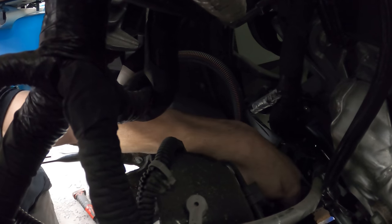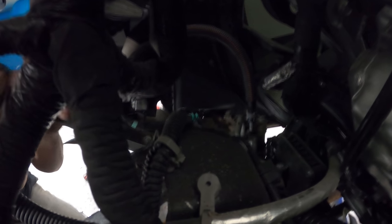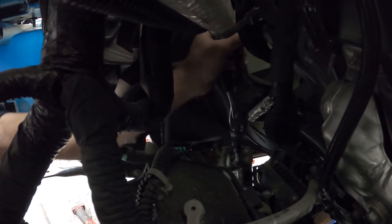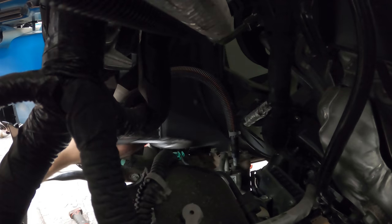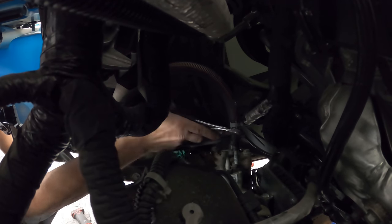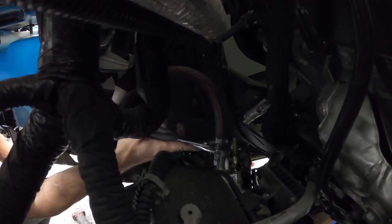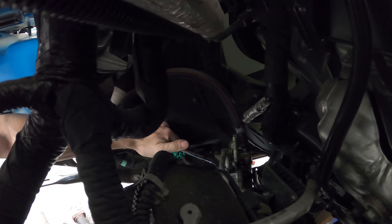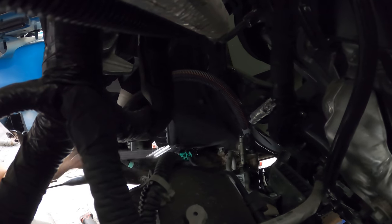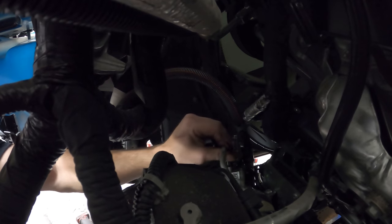We'll unbolt the steering shaft. It's nice working on brand new vehicles — everything comes apart nicely. We'll slide the steering shaft off, then pull the clamp off for the return hose and wiggle the return hose off. There shouldn't be any pressure in there, but I was not expecting any. Now we can break the pressure line loose and spin it off by hand — something not usually possible in Illinois. Pull the line out of there.